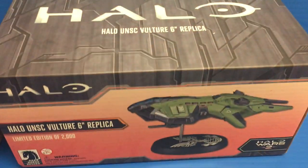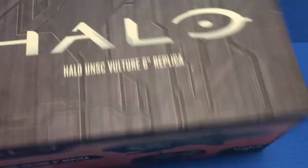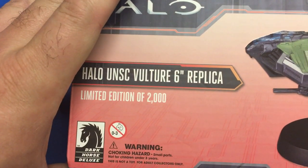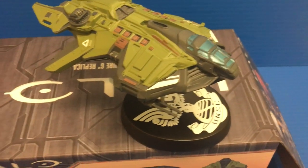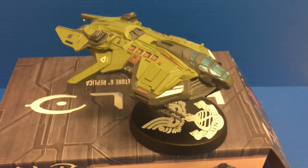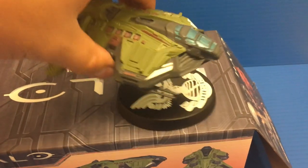So let's take a look. As far as the packaging, we just have the Halo UNSC Vulture 6-inch replica. On the side we have a picture of the character, and on the other side we have a picture of the die-cast model — limited edition of 2000 — and another image of the model. When you look this up on the Halo Wikipedia, it's called the Vulture AC-230, basically the futuristic version of the AC-130 gunship plane that we have today.